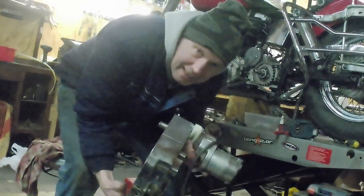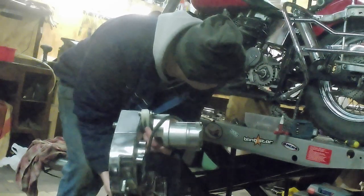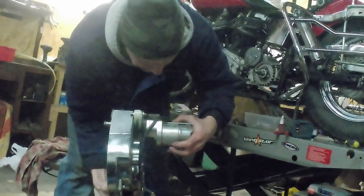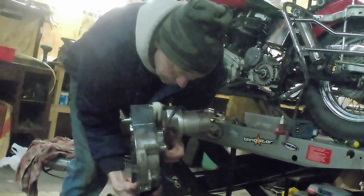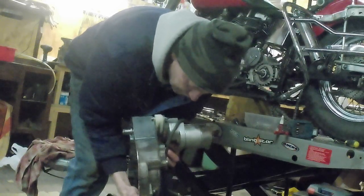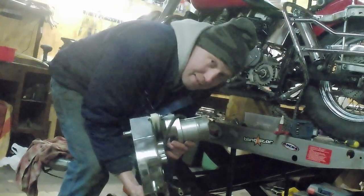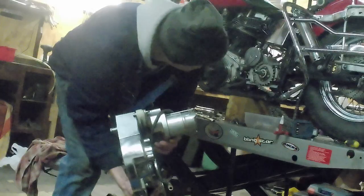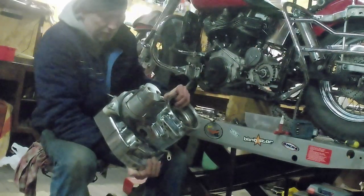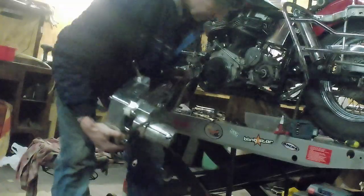It doesn't fit together with the starter - maybe I'm clumsy but it's just not fitting. It goes down and I have to lift it, but then the shaft doesn't align with the hole and I simply cannot fit it. I have to either remove it and put it in from the other side - nasty work - or figure out what small thing I'm missing. It's supposed to go quickly but it doesn't, you know.